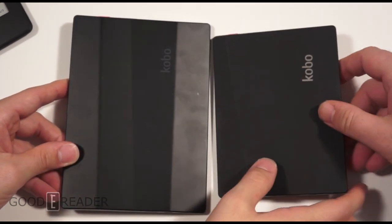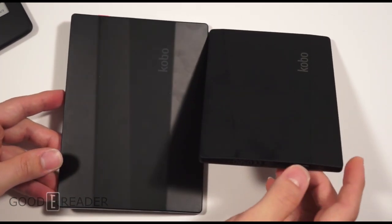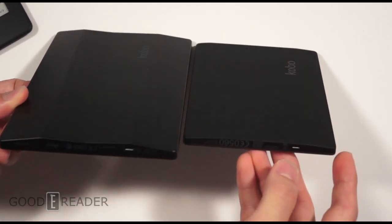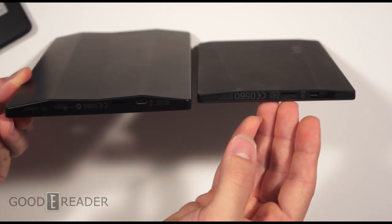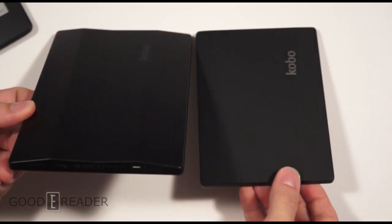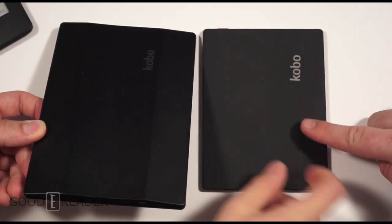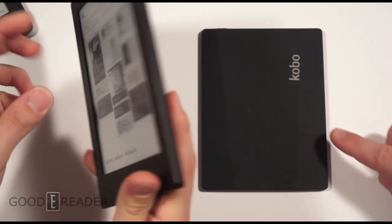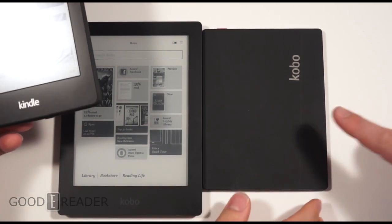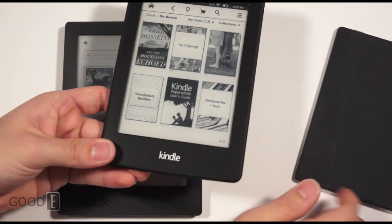On the Kobo Aura, the ridges have been reduced to give a more subtle look, whereas on the Kobo Aura HD it's a lot more extreme. Going forward, this subtle asymmetrical look is the vibe Kobo is going for across their e-readers, instead of just a flat back like the Kindle and 90% of other e-readers.